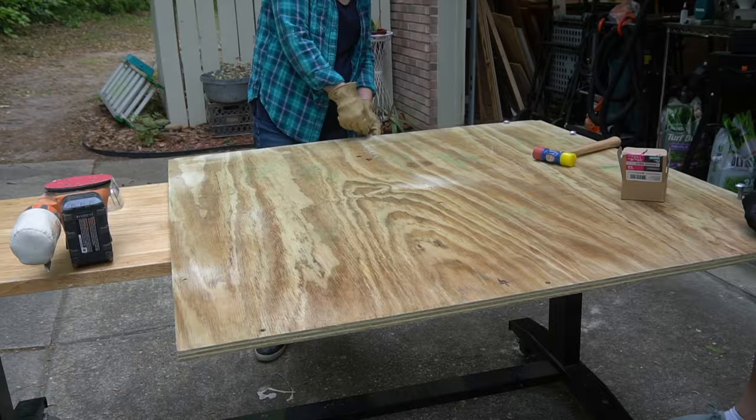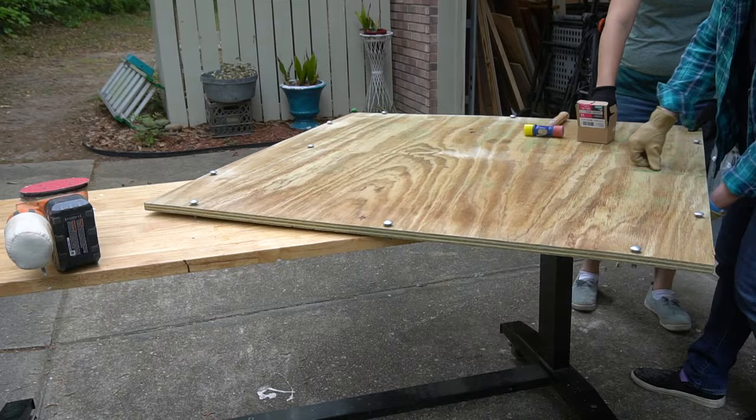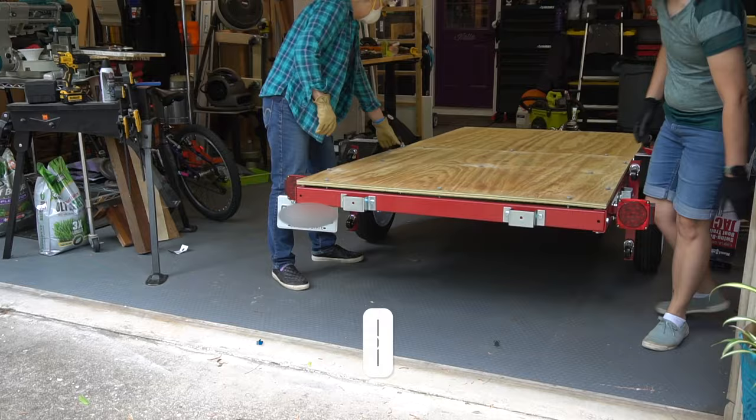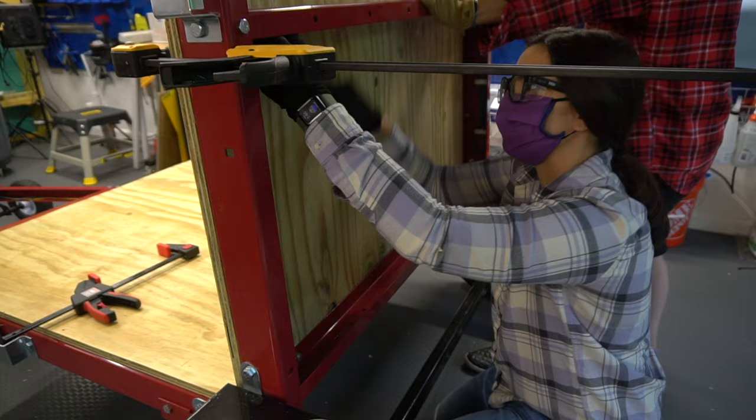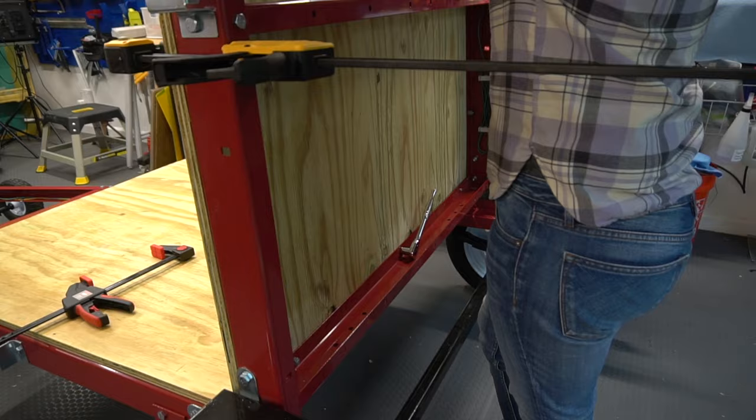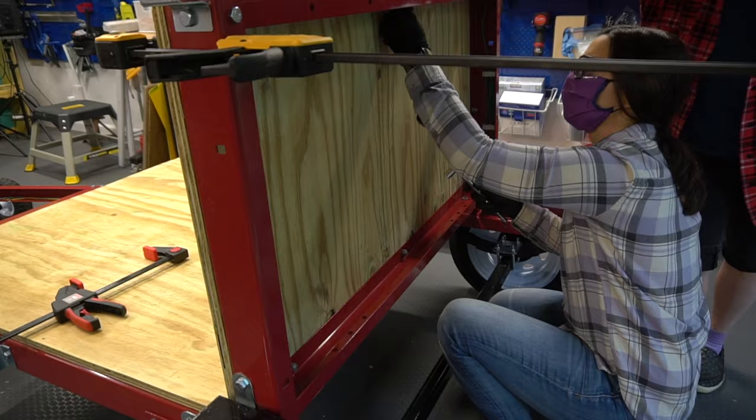Then we placed the carriage bolts in each hole and put it on the frame. It was difficult to get them through the hole, so we clamped the plywood to the frame and lifted up the back half so we could attach the lock washers and nuts. You can see we're using a hand ratcheting wrench to attach these, and this proved to be very time-consuming. The reason we went with carriage bolts is they have a square neck that resists turning when fastened into place. So what we're doing here is allowing the carriage bolts to make an indention into the plywood, thus holding it better and making it more secure.